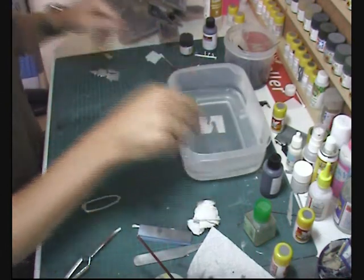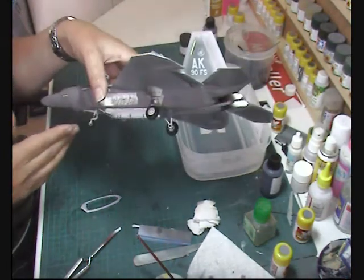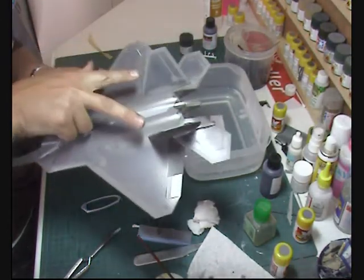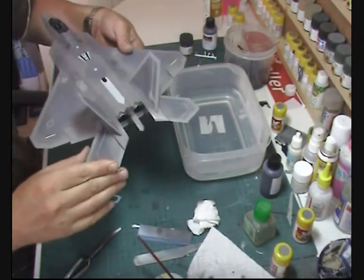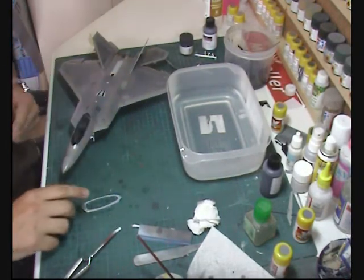Over here we've got the Raptor put on its gear now to get it off the surface. The tails are now glued in place and the flapperons at the back are just sat loosely for now, just in case the box is too small.